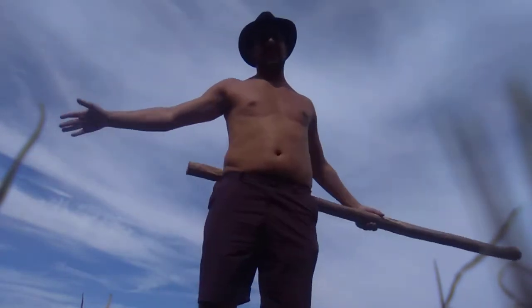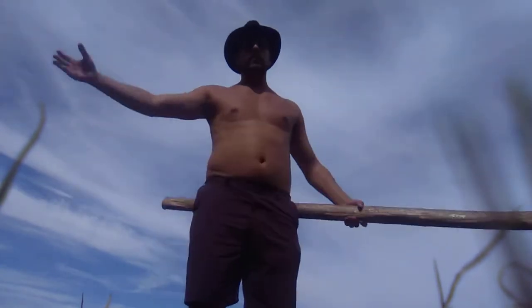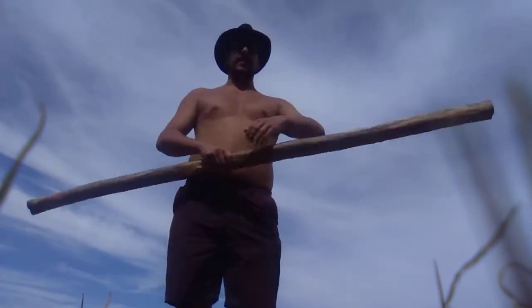This is like the mountain pose, I would say. And you're really feeling it in your biceps.